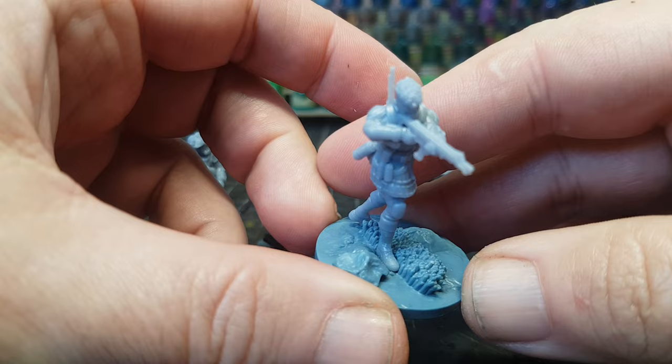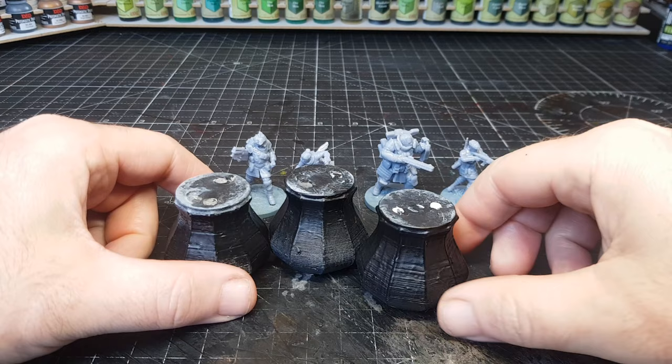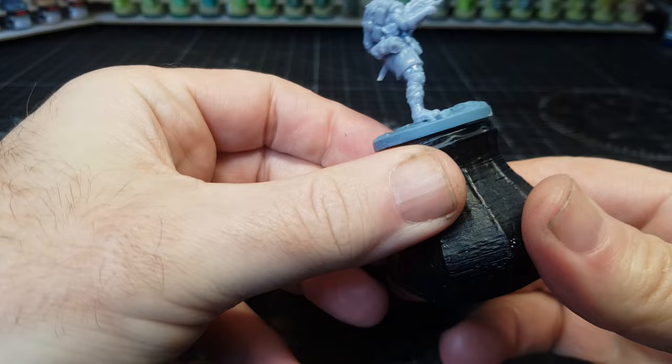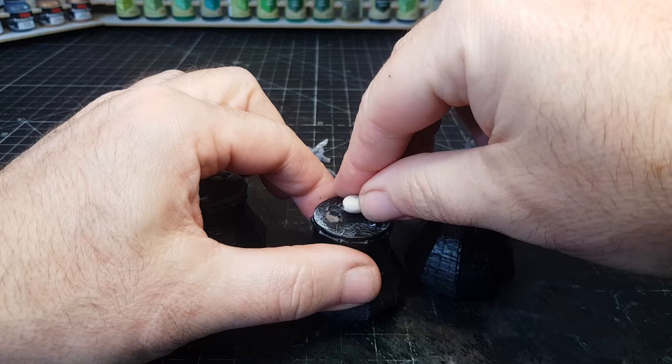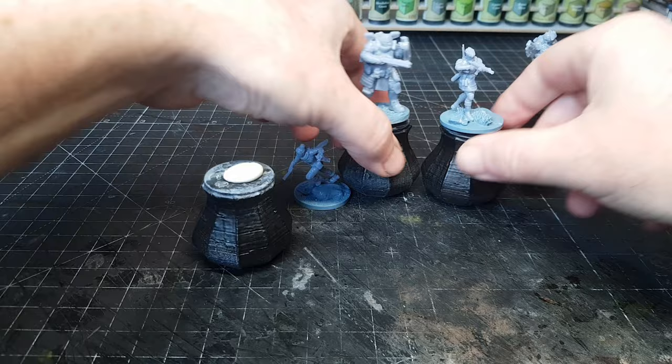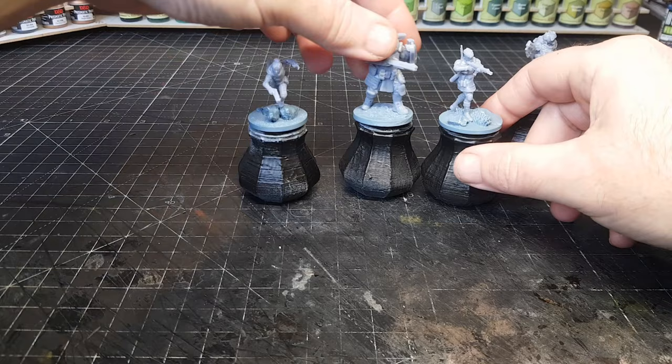Glass Cannon Unplugged are actually the makers of the game, so obviously lots more information there regarding the gameplay and what you get in the box. But for me I'm more interested in getting these painted. I have actually played Apex Legends on the Xbox a couple of times, but I'm definitely more of a tabletop person. The starter set looks pretty amazing — you get all the floor tiles, terrain pieces, lots of tokens, and the miniatures, plus a whole variety of other stuff.